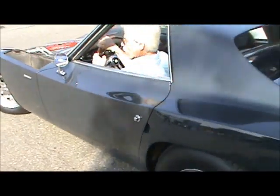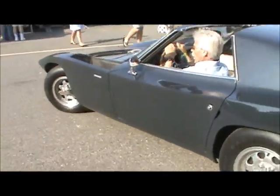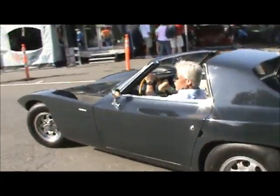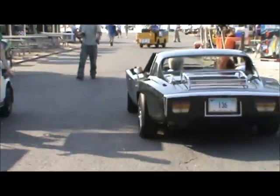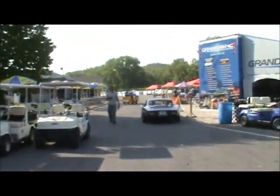There you go. Have a good day, crank her up. Corvair, Fitch Sprint 140. Well, now I'm having fun. See you later.